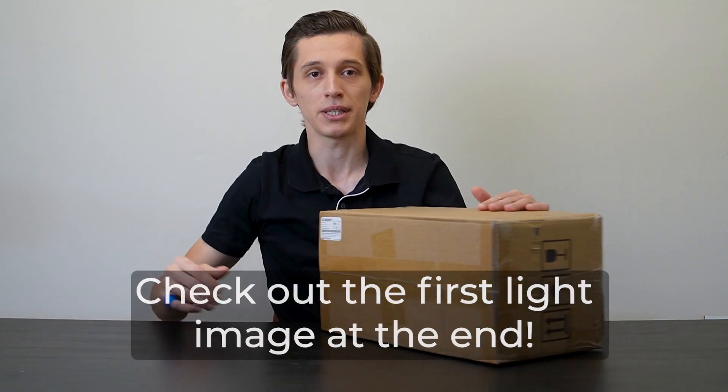Hi everyone, my name is George and in this video I want to unbox and set up for astrophotography a new telescope that I recently got. Let's meet this one.